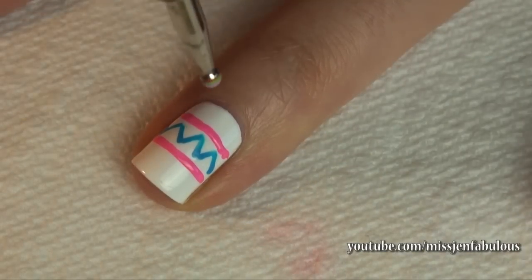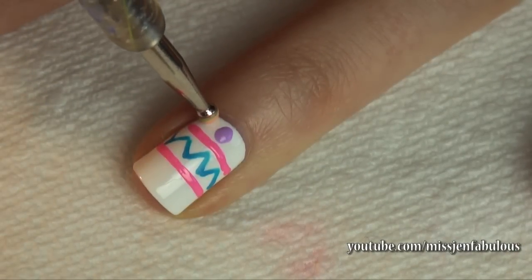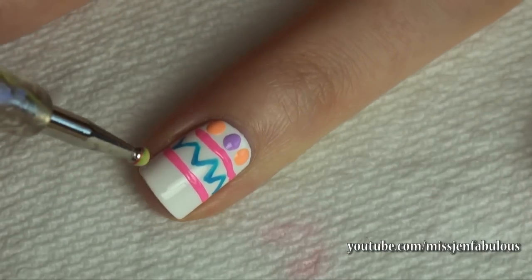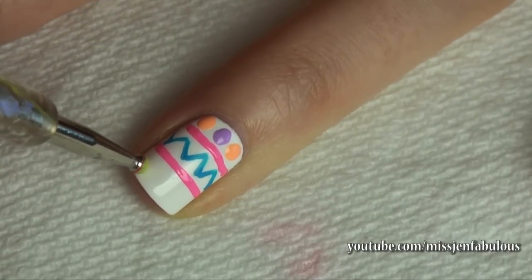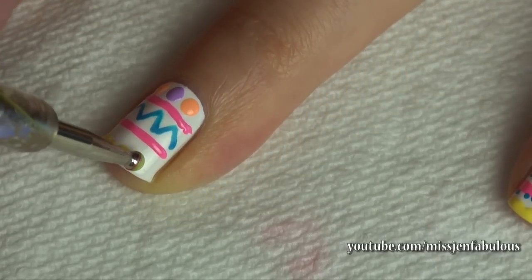I'm just going to take a dotting tool dipped into your favorite color — use as many colors as you'd like. Using that same dotting tool dipped in some yellow polish, I'm going to make dots along the tip of my nail so it kind of looks like a scalloped edge.